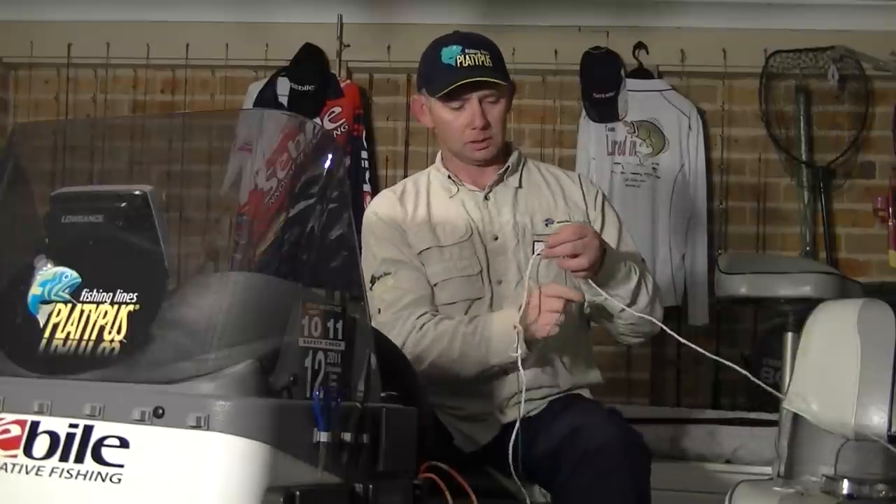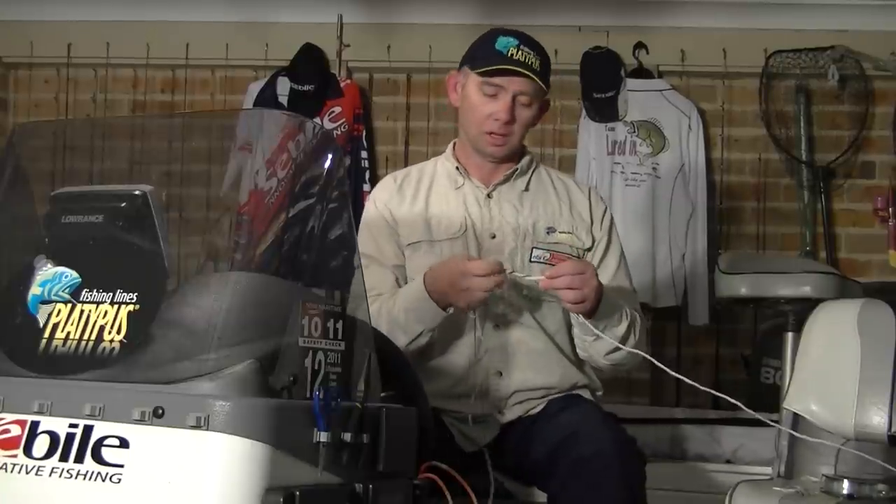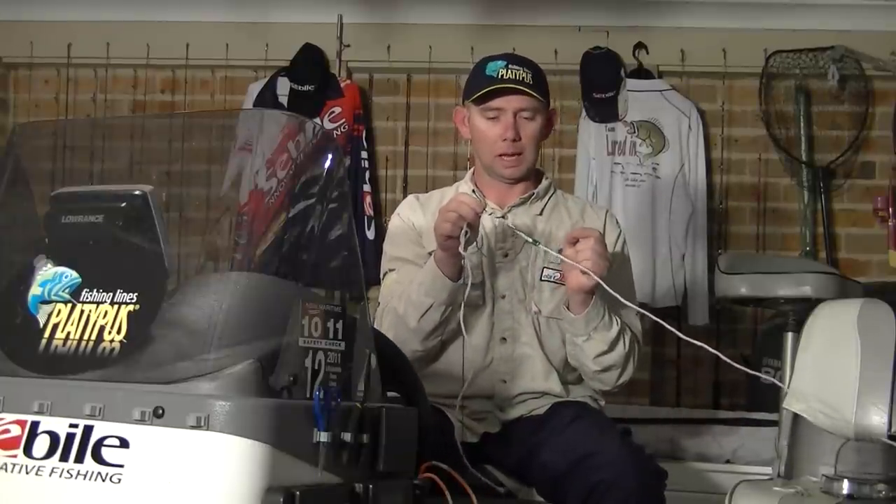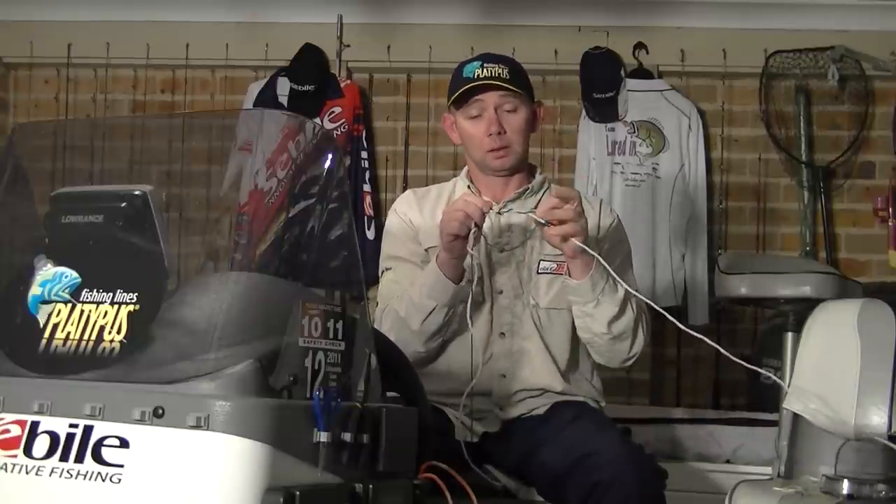What I do like to do from here is take the tag end and flip it back around the mono or fluorocarbon three, maybe four times — three's plenty. What it actually does is give you three loops along the fluorocarbon or mono as a buffer. Because when you pull that knot up to the figure eight, you'll actually have these loops cushioning on that figure eight and preventing this knot from cutting into the mono or fluorocarbon. That's the second reason why you get a lot of leader knot break-offs — the braid, being a very strong line, cuts into the nylon or fluorocarbon, which tends to be a very soft line.